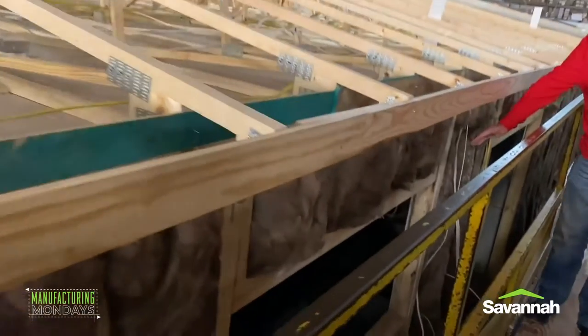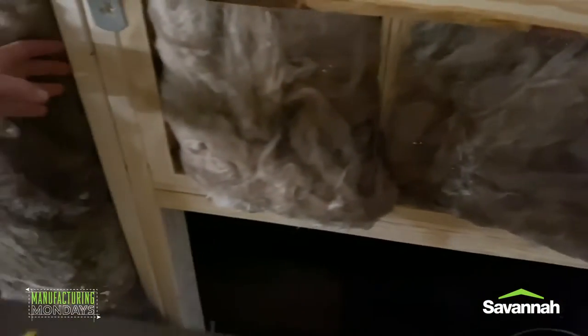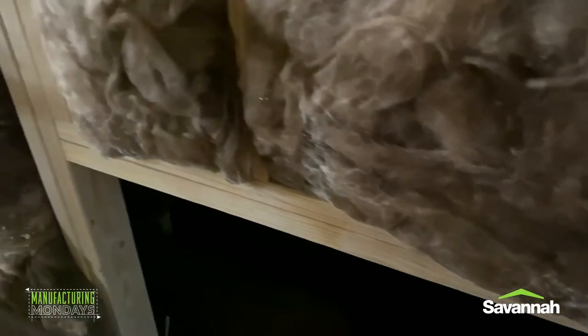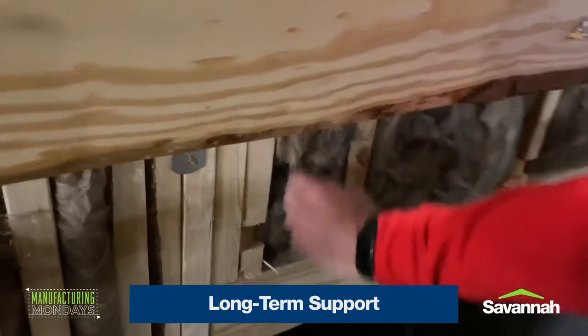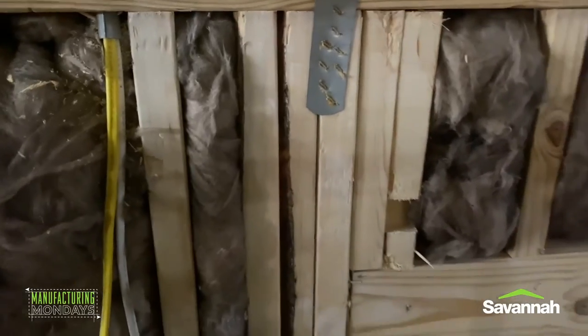If you look here to the left, you can see a 60 by 30 window in the kitchen. You can see the double 2x4s on the side to provide long-term support to keep the window steady and sturdy. There's also a double 2x4 on the top right around that. And down beside that you can see the sliding glass door — look at all the wood that's going to provide that structure and keep that sliding glass door in place long-term once the house is set.